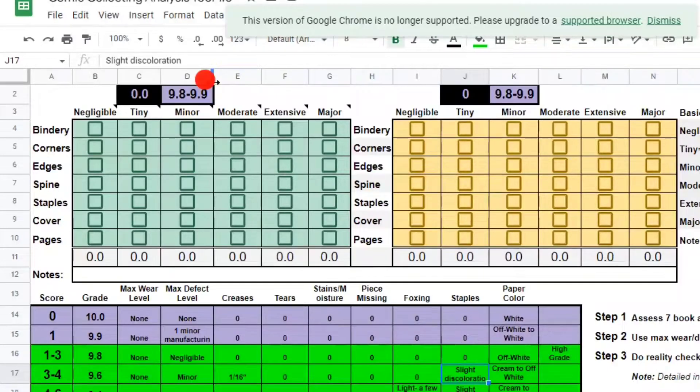Here is the comic collecting analysis tool from Improve Collecting Comics — I've got the link to their page in the comments below. Let's evaluate Adventure Into Fear number 10. Bindery looks pretty good, I'm going to mark it as Tiny. Corners — there are some issues with the top left corner; back corners look good except for back bottom left and bottom right, so I'm going to put Moderate. Edges look great throughout, so I'm going to say Tiny. Spine looks pretty good but there are some color-breaking spine ticks on the book, so I'm going to call it Moderate.